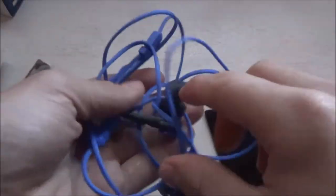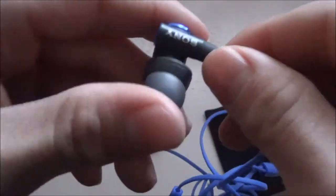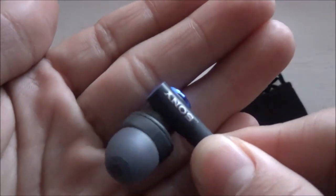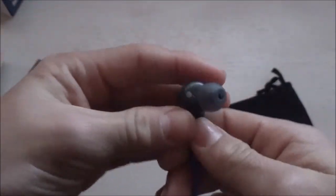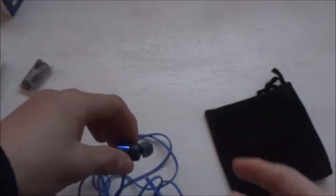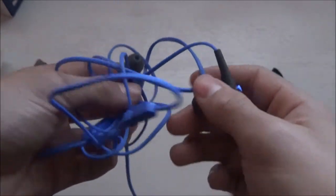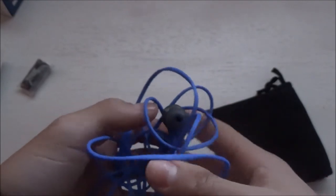Here are the earphones themselves. As you can see, they're in a blue color — it says Sony right there. They have this ergonomic shape so they can go into your ears comfortably. I've used them once and they are pretty comfortable. The sound quality is actually pretty good as well.